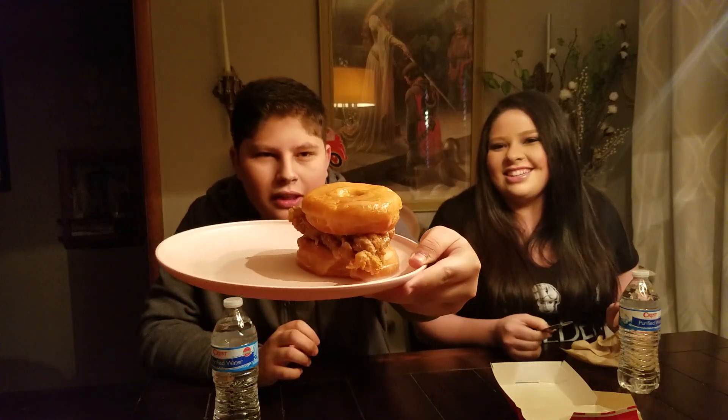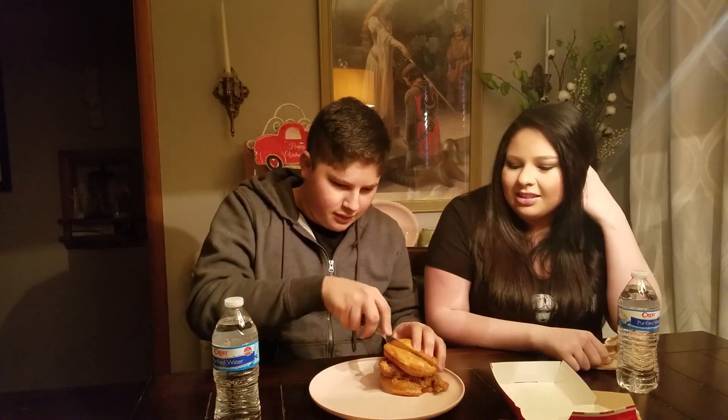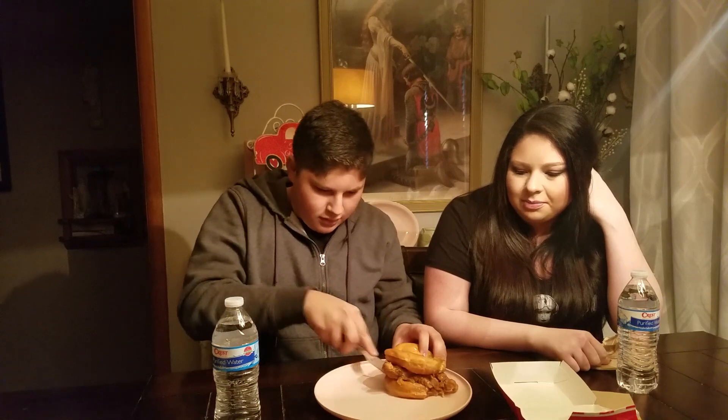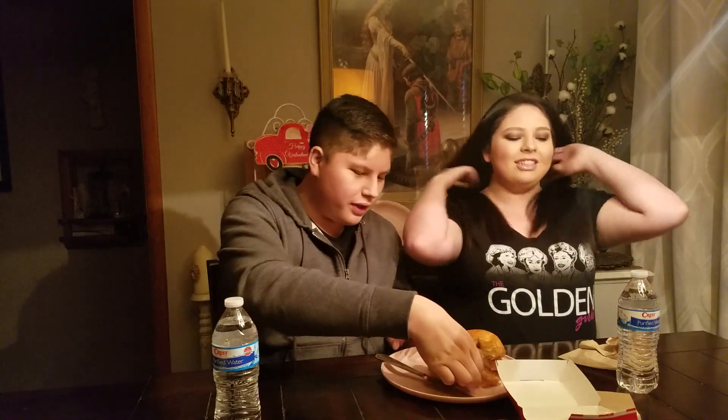Look at that. I don't know how the sweetness is going to go with that. We're just going to cut straight down the middle. Cross-section — I'll just show them a cross-section. There's your half. Oh God, enjoy your meal of chicken and a donut sandwich.